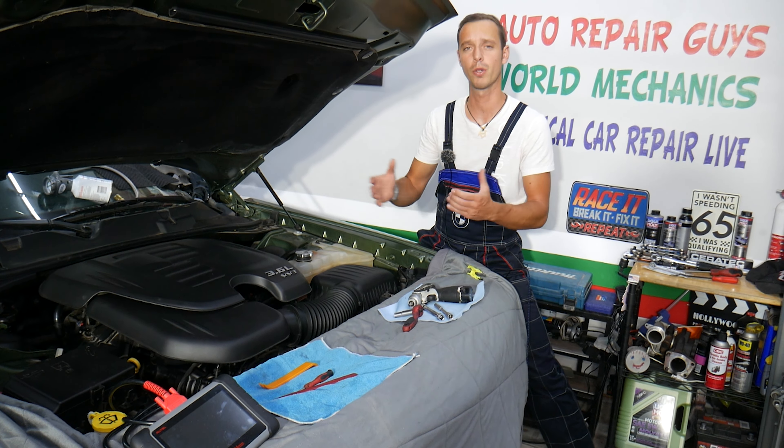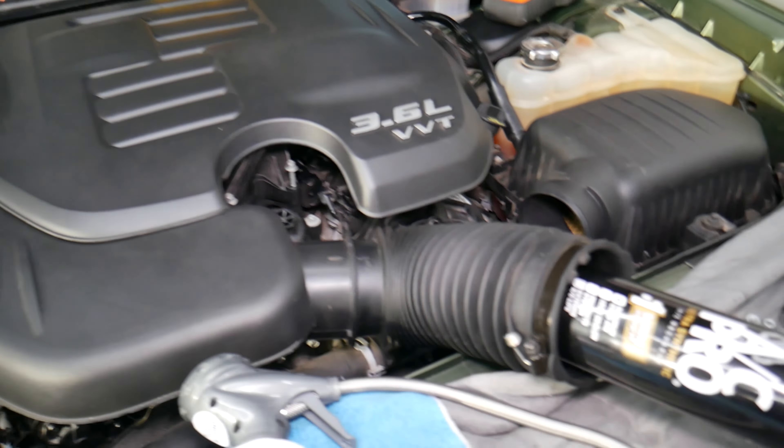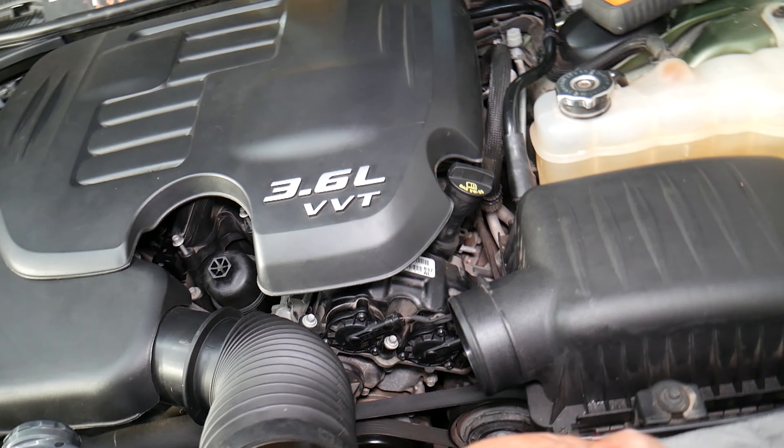What we have here specifically is a 2018 Dodge Charger. The AC pressure switch is super important for the normal operation of the AC system.